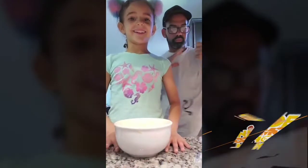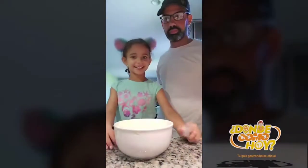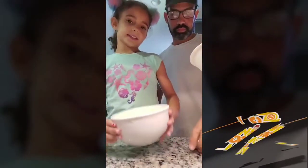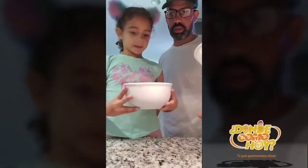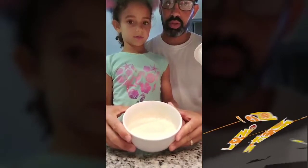Hi guys. Today we're making a funnel cake. First we have to get pancake mix, put water in it, and then we mix it. Now it's ready.